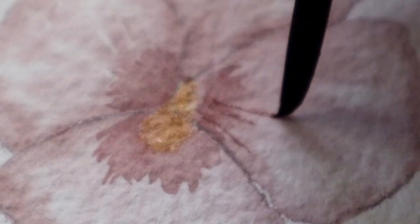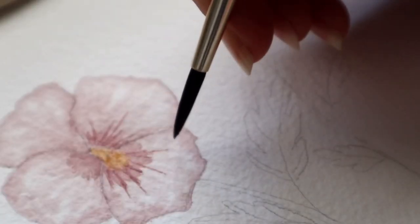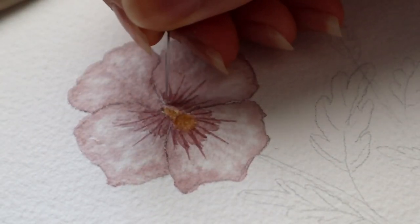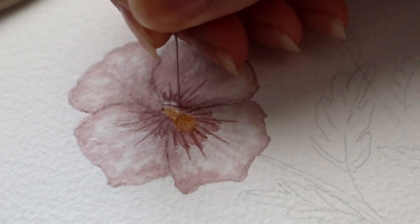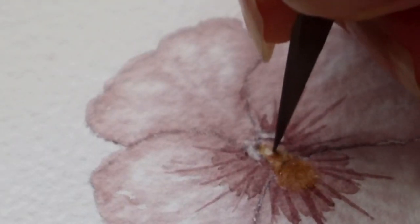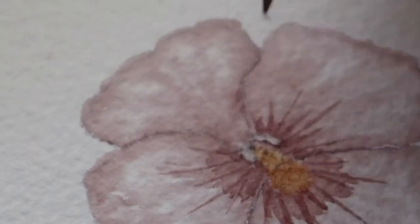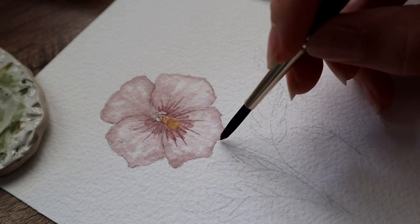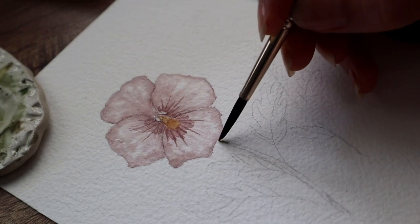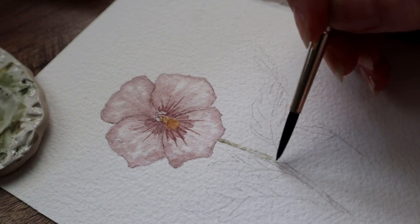That's the same color again, doing some details on that flower — use a very light hand when painting those. You might be wondering what that sharp thing is. I don't know what it's called in English, but it's very sharp. I'm scraping that color and some paper off to cut some white areas back into the flower, because I made a mistake and didn't leave those white areas when I was painting.